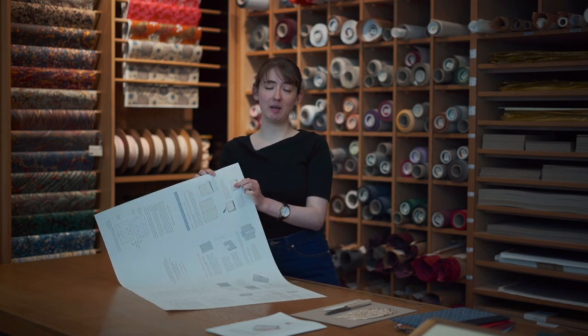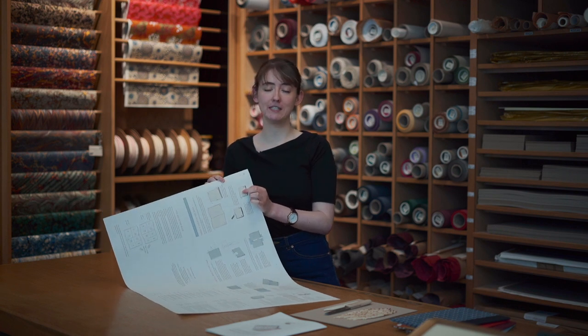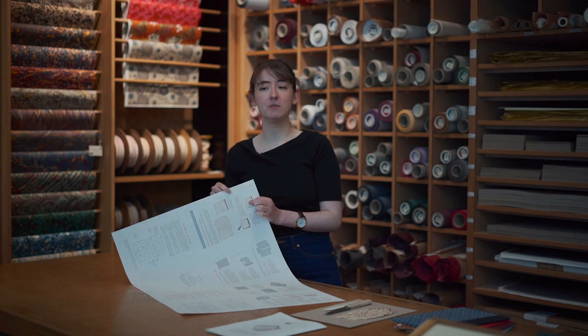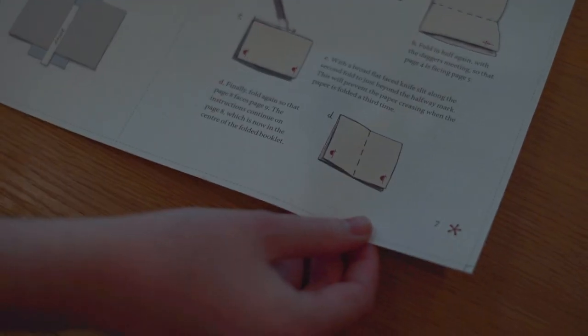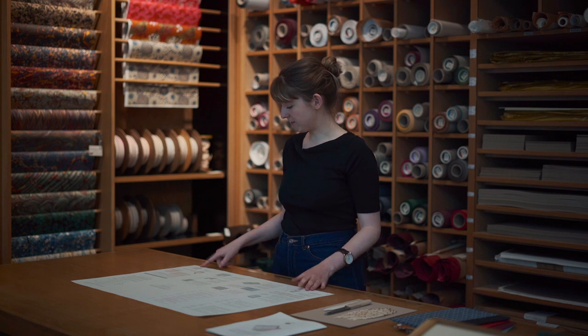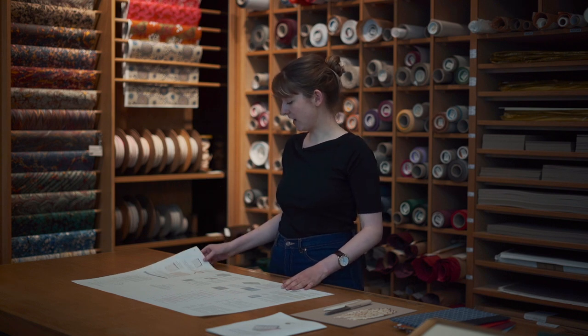We start the process of binding The Art of the Book by folding the paper into a booklet. Find page 7 and read it carefully before folding the paper, because once we make the first fold, this page will be hidden from view. To make the folding process easier, we have placed asterisk symbols which should meet when folded. You will need to make three folds. Place this sheet on a flat surface and make sure that page 7 is facing up at the bottom right-hand corner.